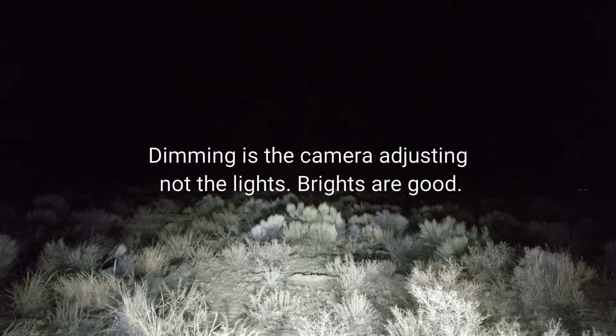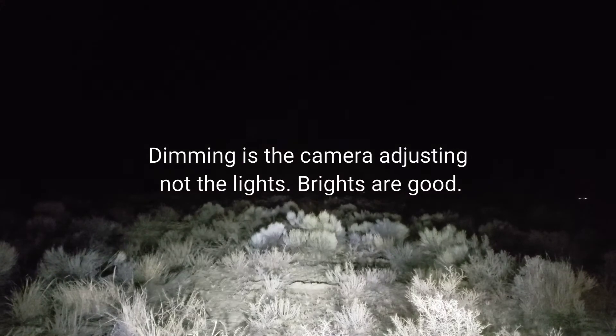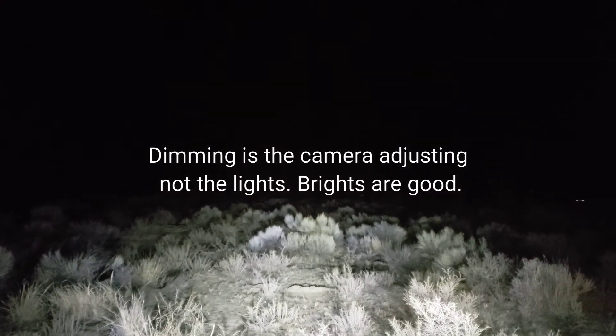That dimming when I went from high beams to low beams — that was the camera trying to adjust for the change in lighting on the video. The brights are actually pretty good and I'm happy with what I'm seeing on this initial test.